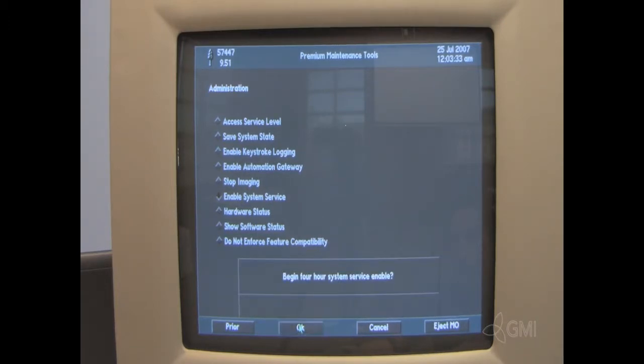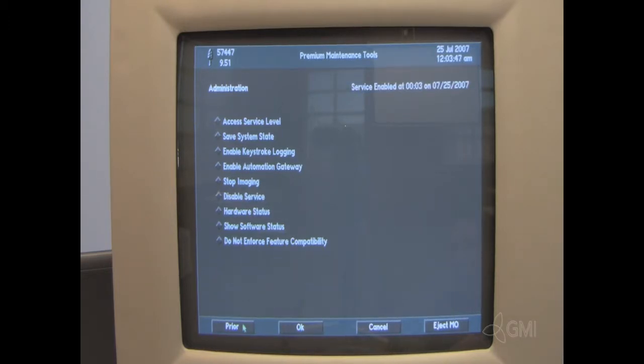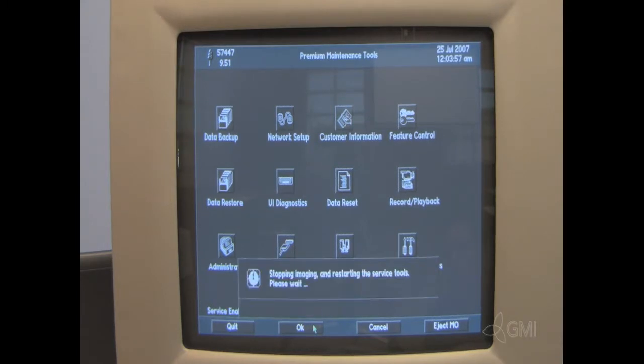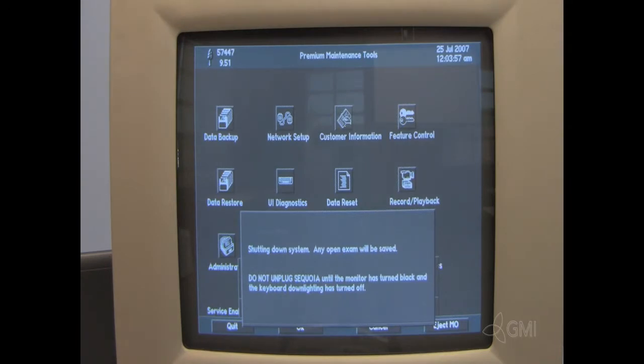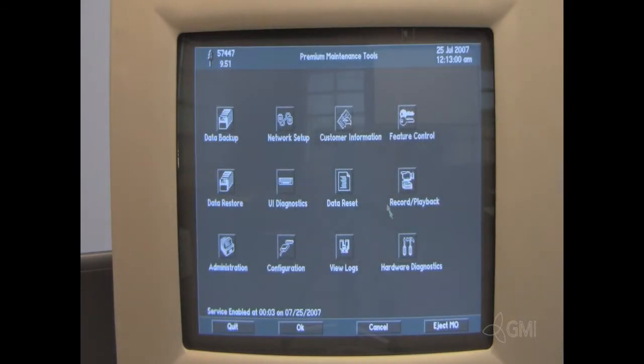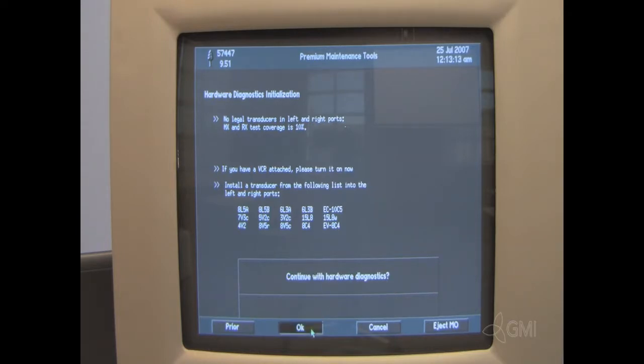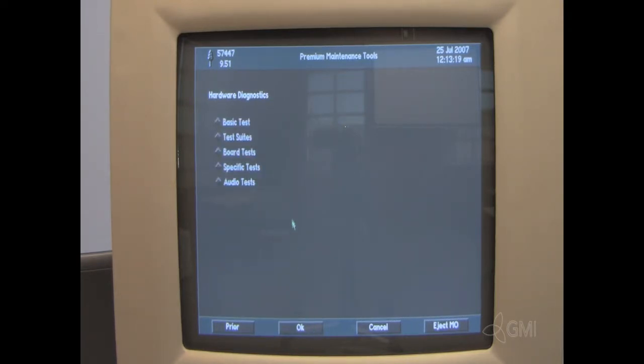Select prior. Then select hardware diagnostics and select OK. The system will then reboot. Once the reboot is complete, select hardware diagnostics. Select OK to continue with hardware diagnostics. Select test suites, then select OK.